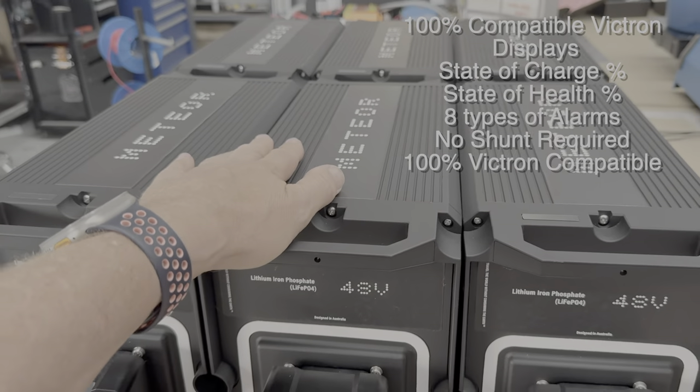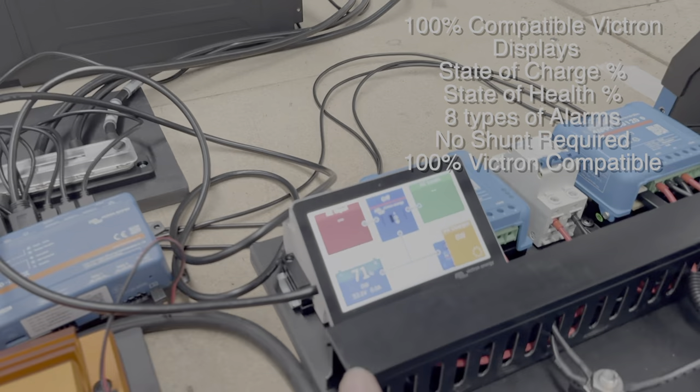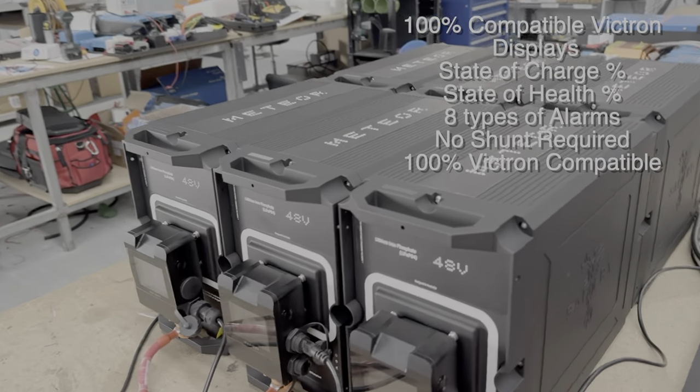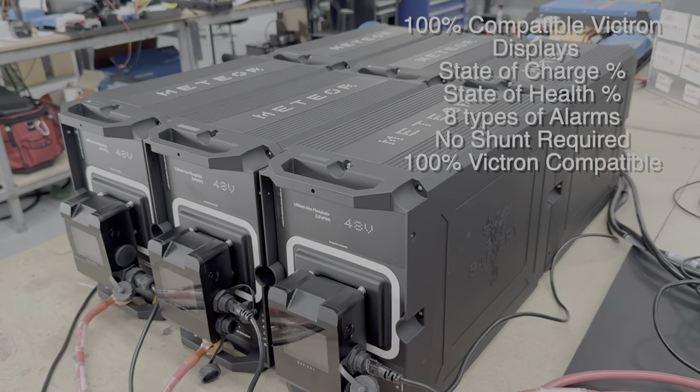They're totally compatible with Victron — they appear on the Victron display in percent. I'll just cut over and show you more in a minute. There it is down there, and we can see the battery health, all the alarm data, everything in the Victron display with the Meteor battery. How good is that!